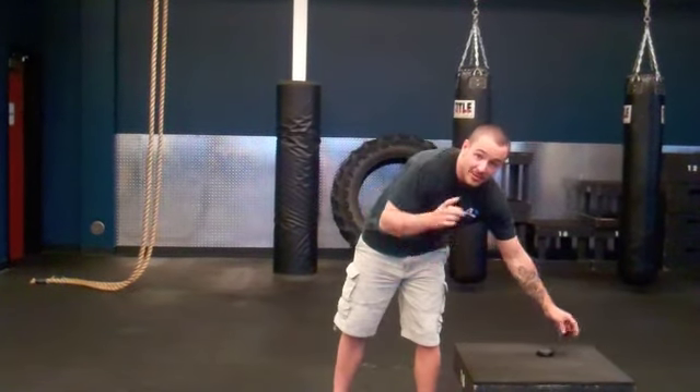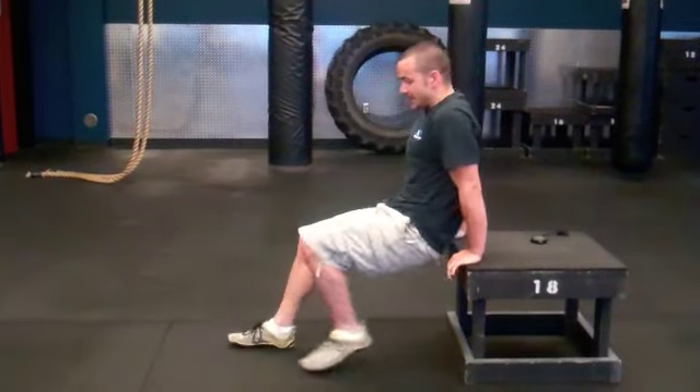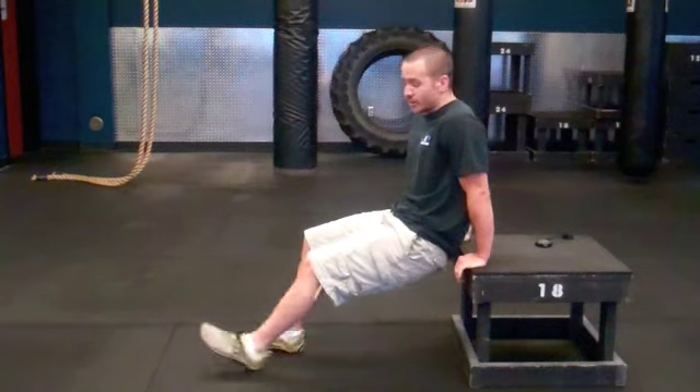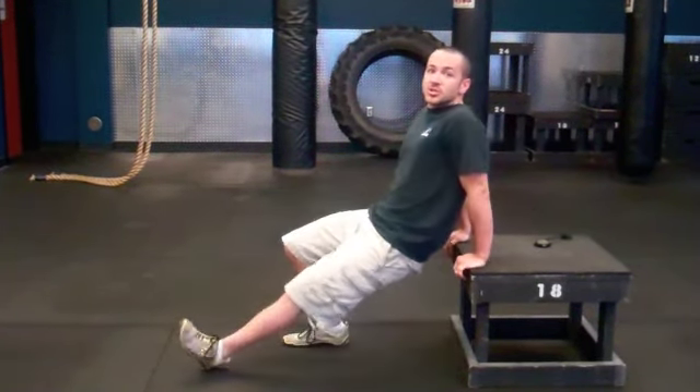The third exercise is squats — squatting all the way down in full range of motion, standing all the way up to lockout, again for ten reps. Finishing your round off, you're doing dips, going for ten. You can have your legs bent for a little assistance, going all the way down and up. If you're looking to make it harder, straighten your legs out. Still focus on getting that full range of motion.